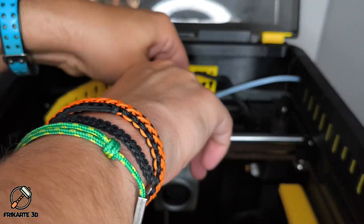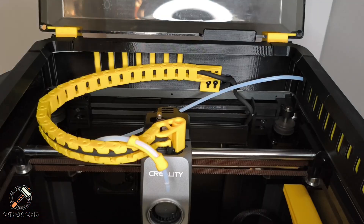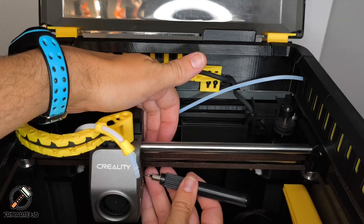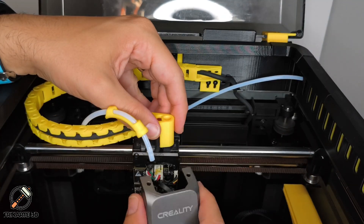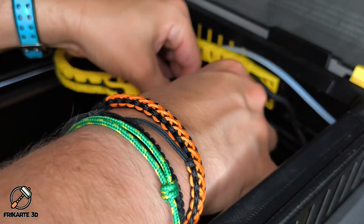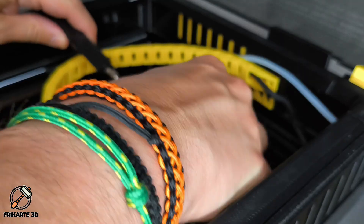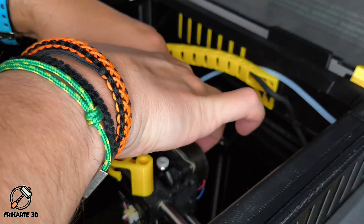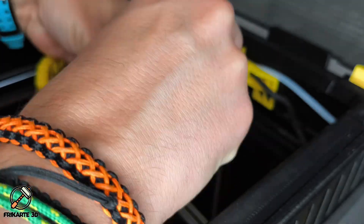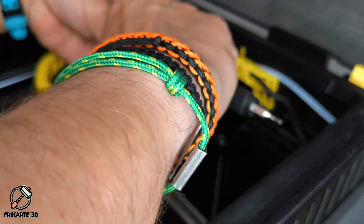All right, time to get hands-on. First, remove the PTFE tube. Now remove the two screws of the housing and unplug the fan connector. Then remove the stock extruder — three screws, one connector, and it's out. Remember to unplug the motor before separating the two parts. Trust me, you will avoid losing any parts or screws during the process.